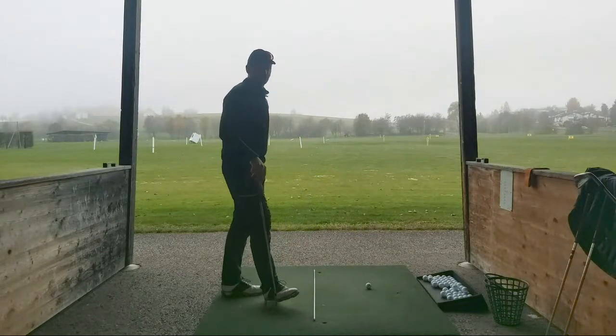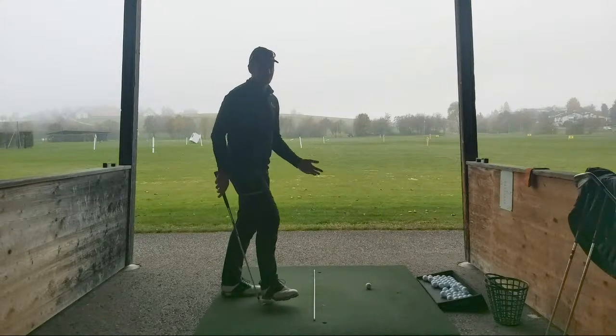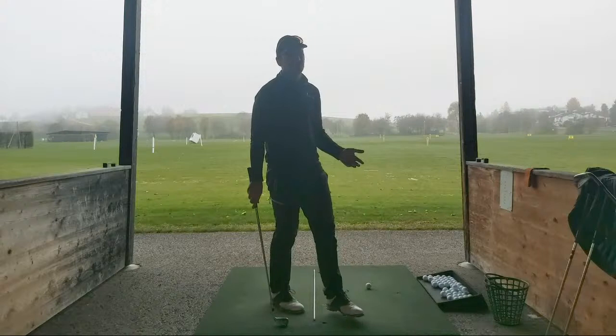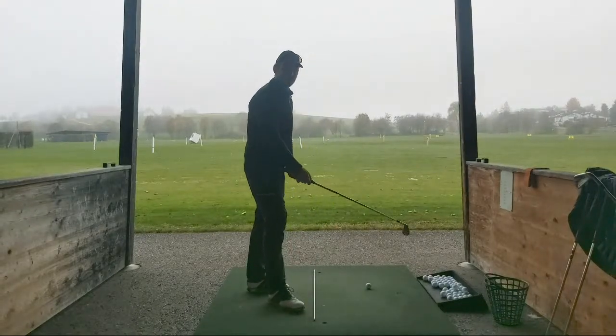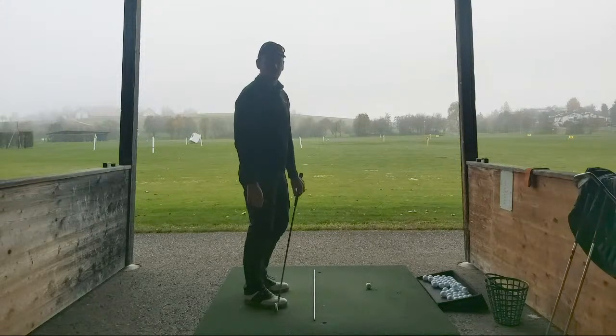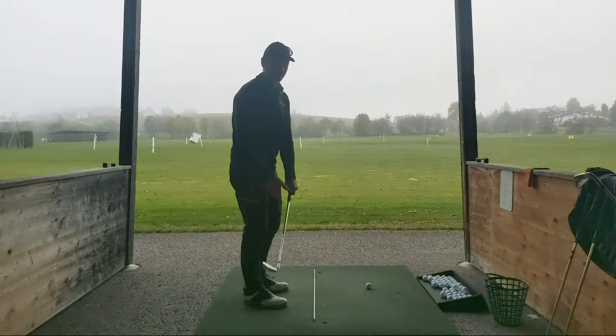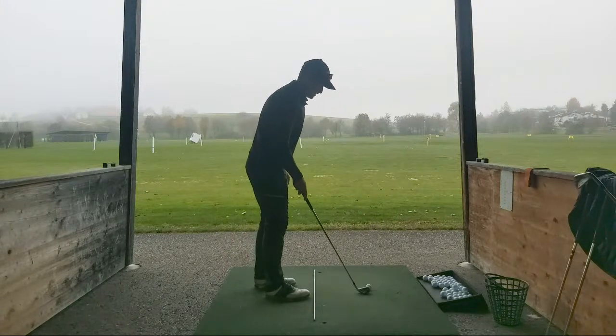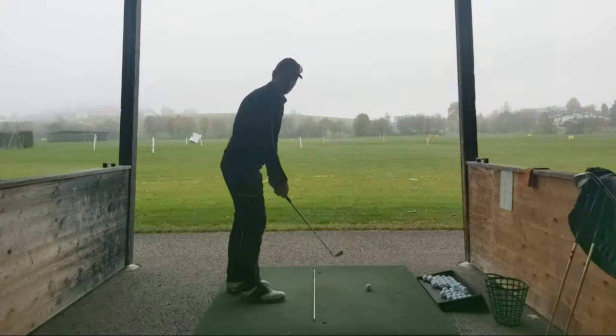So three times five, 15 yards. So my 115 flies about sort of 265 meters. So 120 could be amazing - could be a 275, 280 carry, which would be unreal.